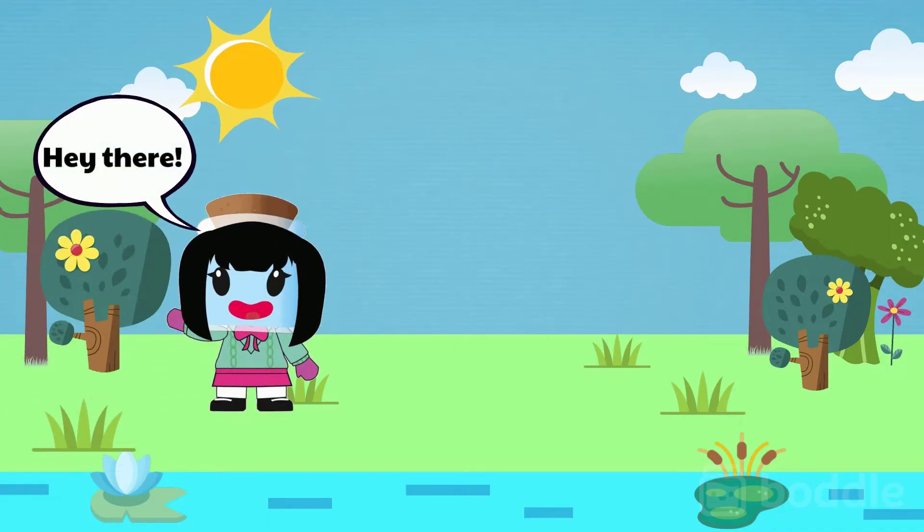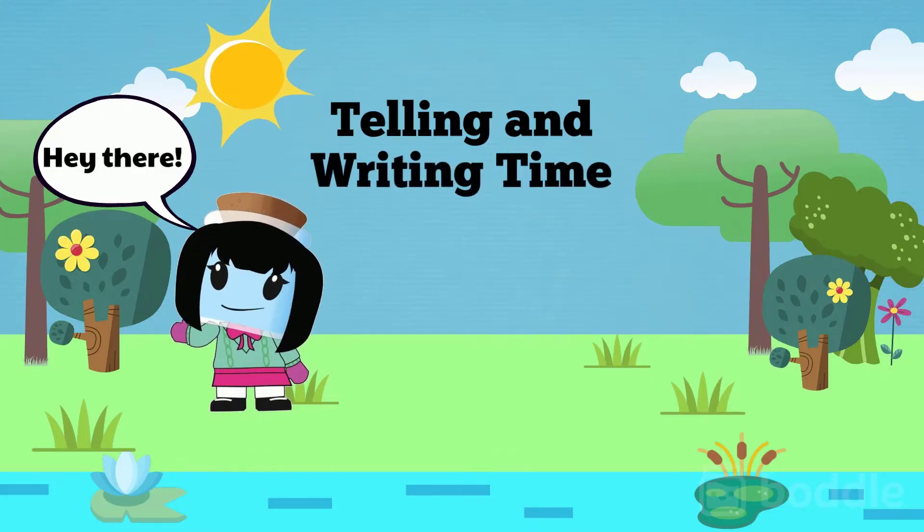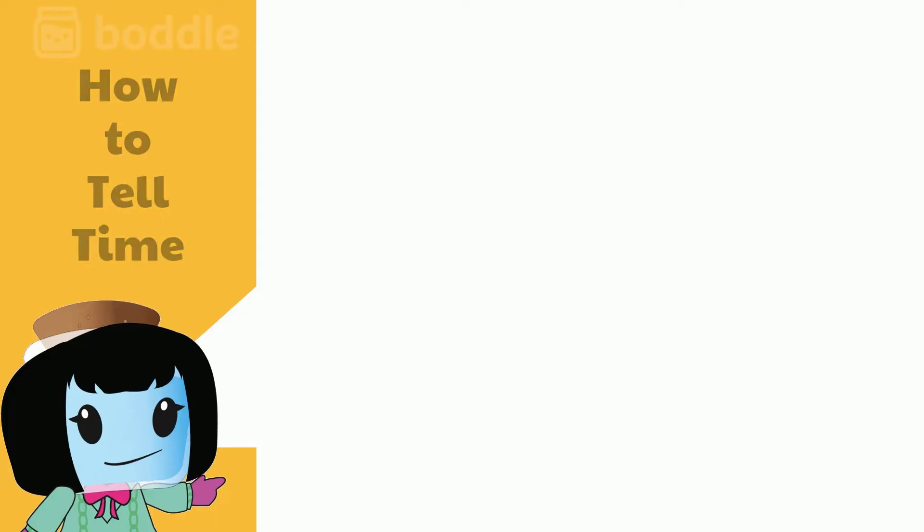Hey there! Today we're going to learn more about how to tell and write time. First, let's review how to tell time.